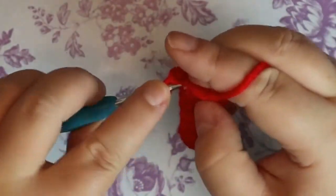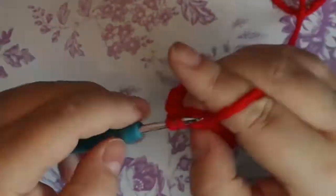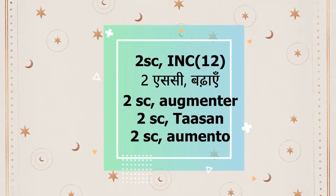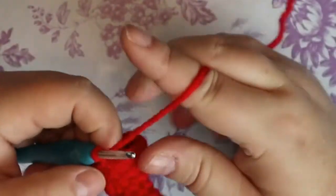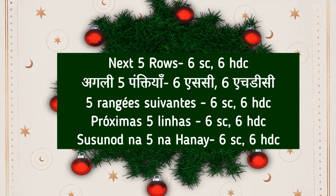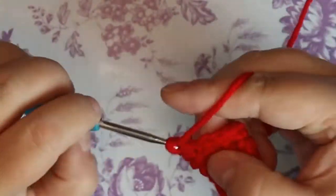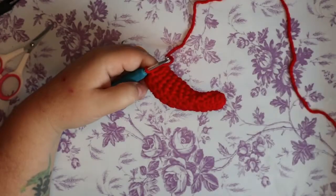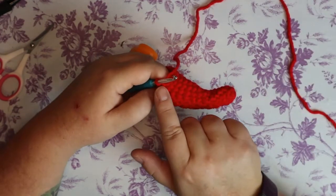Your next round is going to be two single crochets and an increase, two single crochets and an increase. For the next five rows, you're going to do six single crochets and six half double crochets. That's my five rows of the six single crochet, six half double crochet pattern.